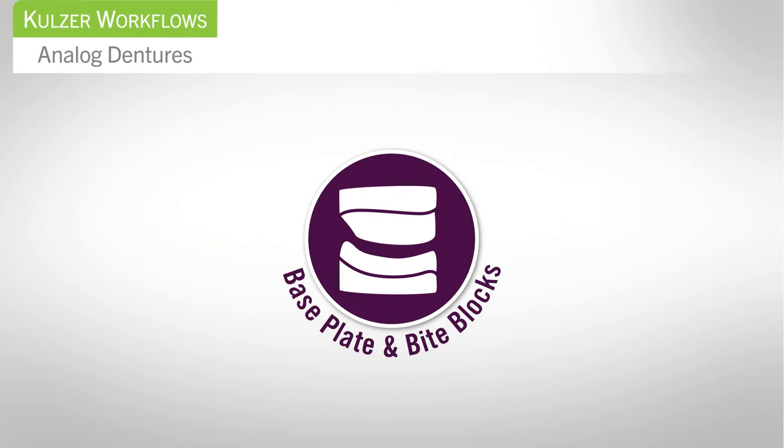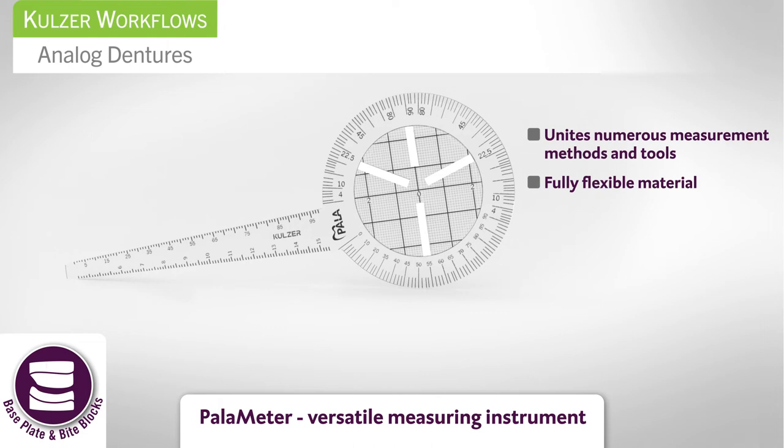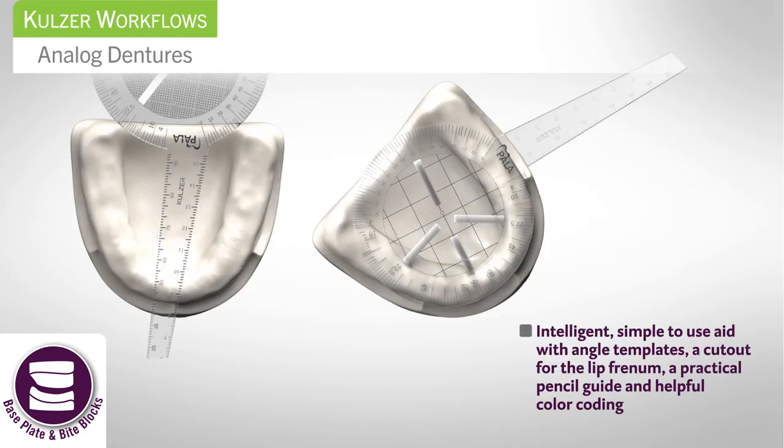Step two: building the base plate and bite block. Palometer is a versatile measuring instrument that helps you capture the precise measurements which are critical at this stage in the process. Multiple measurement methods and tools are combined in this one instrument. Palometer is easy to use and has an intelligent design that features color coding, a pencil guide, and even a cutout for the lip frenum.